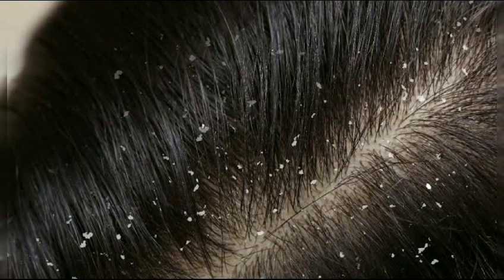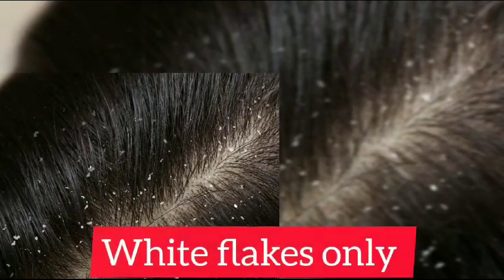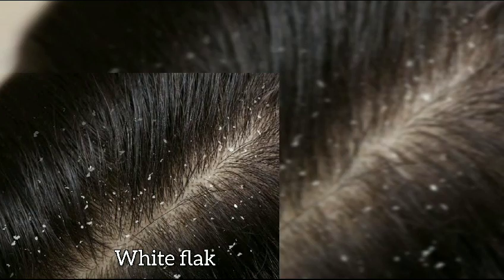The first kind is white flakes only. White flakes just fall off your head — it's not really harmful.